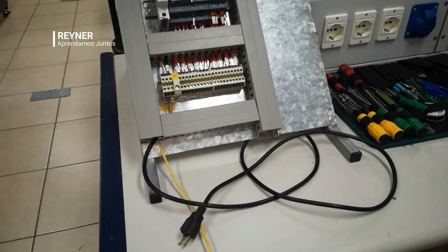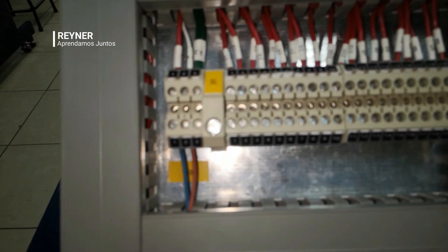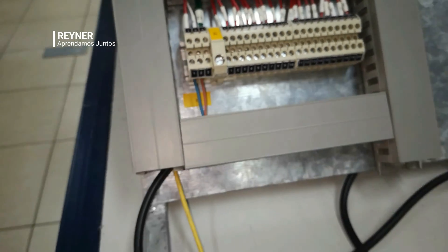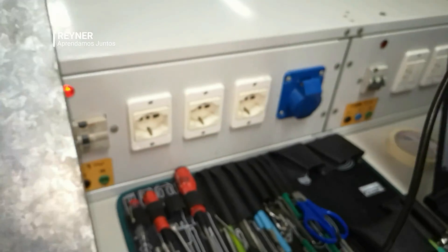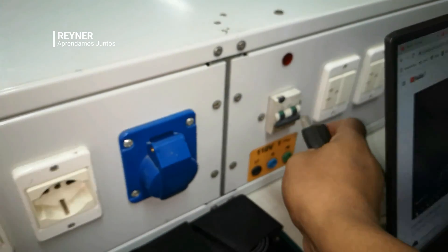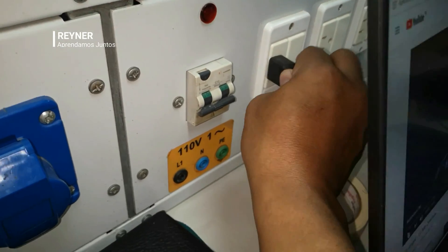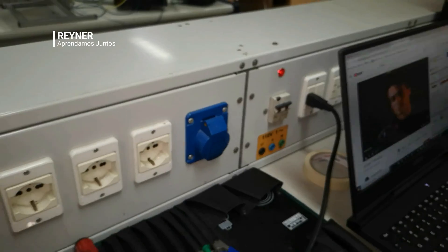To test, we have done the connections here and we have previously connected a little cable where we can make the connection. This is the Logo model we have — a 230 RCS — and we are going to connect it to 110V, so here we have this circuit breaker and we have 110.